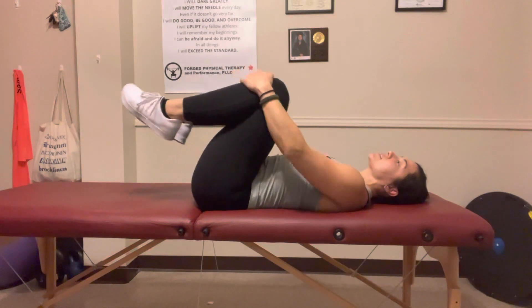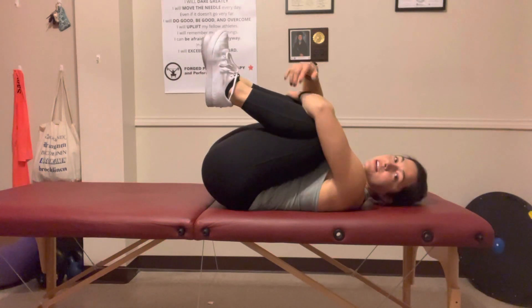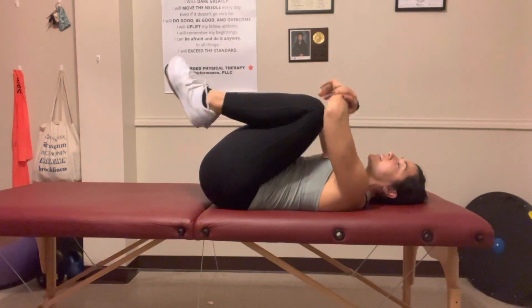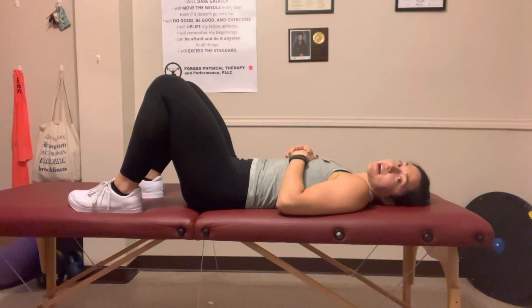So knees to your chest, pull — you can kind of hug them. Sit here for five to ten seconds, and then slowly lower without letting your back raise up off the table.